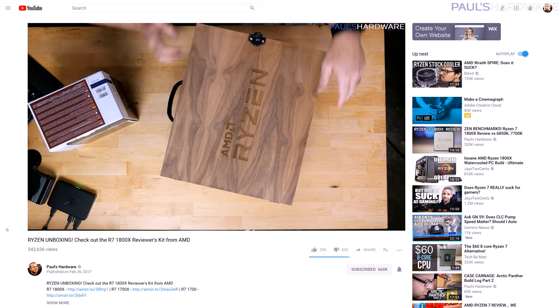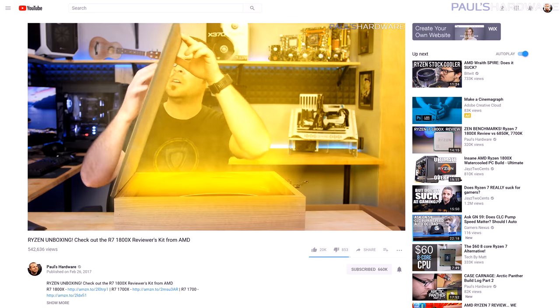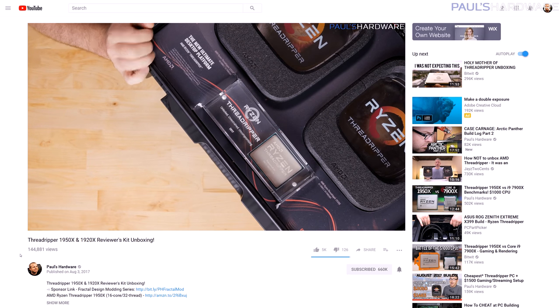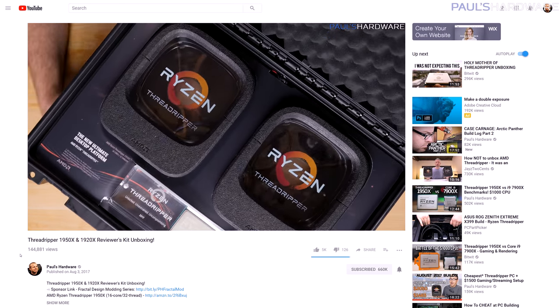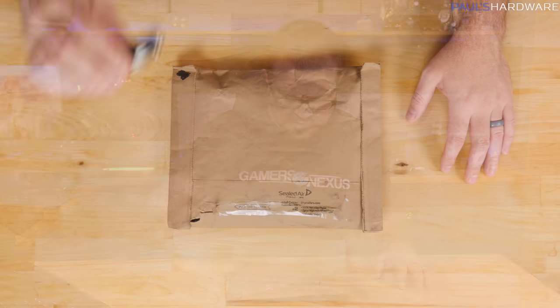When AMD sent over their first Ryzen processors, they had like a wooden box and I did an unboxing of that. Then they sent over the Threadripper and they had like these two massive boxes and I did an unboxing of that. So now that Intel is releasing the high-end of their CPU lineup, the Skylake X CPUs that they promised us back at the beginning of June, I figured I owe it to them to do an unboxing as well. So let's get started.